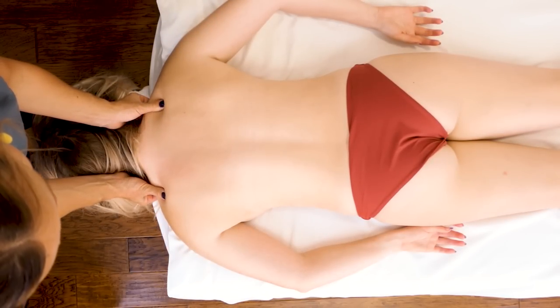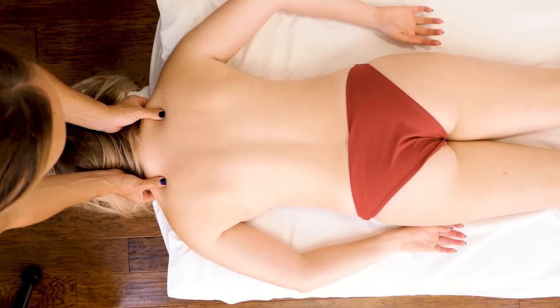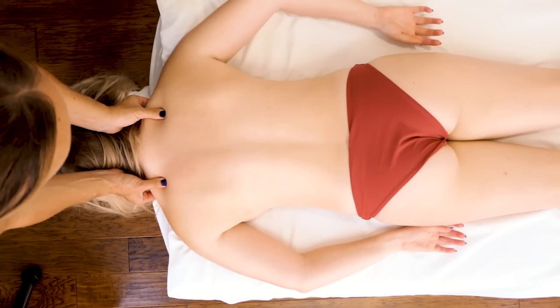I really like working on the levator muscles with my thumbs, just because they can be really stubborn and you have a lot of sensitivity in your thumbs.